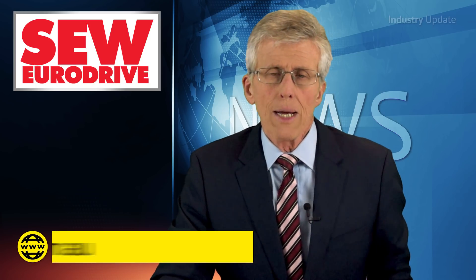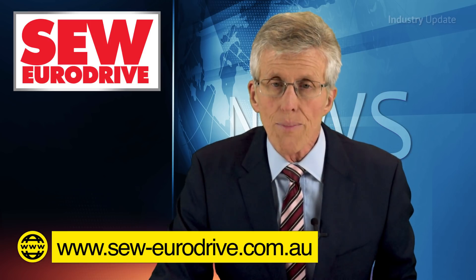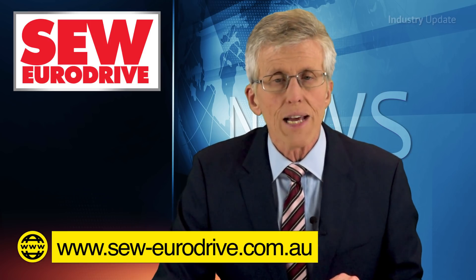You can find out more about SEW EuroDrive's AC motors by visiting sew.eurodrive.com. I'm Tim Webster. Thank you for watching.